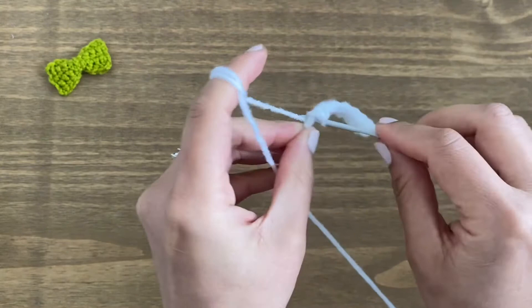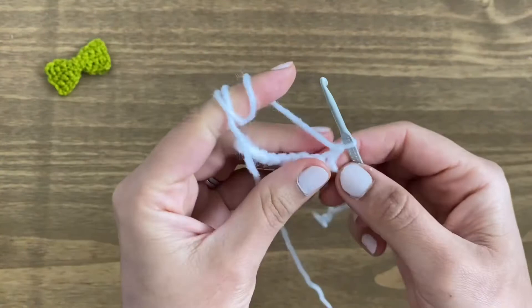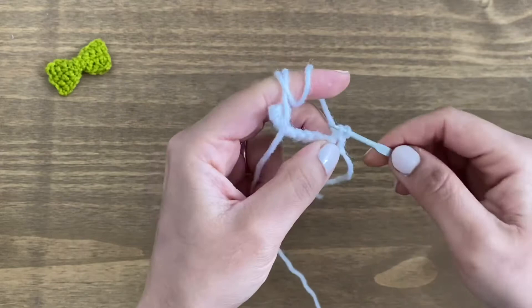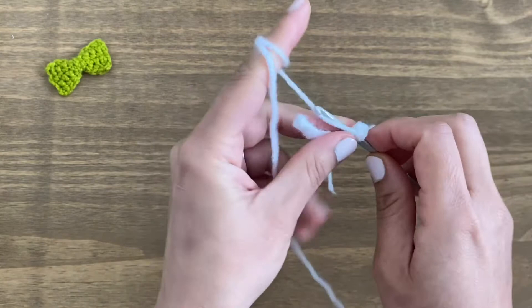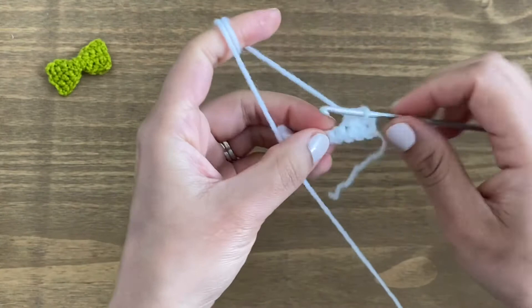The last one — nine. Once we've done this, we are going to chain one and turn our work around like this. We're going to start working in the back here — this is row number two. As we've already got a chain one, go straight into this stitch and do single crochet through every single stitch. Slip your crochet in the gap, yarn over, pull up a loop, yarn over, pull through both loops just like this. Go ahead and finish this row.